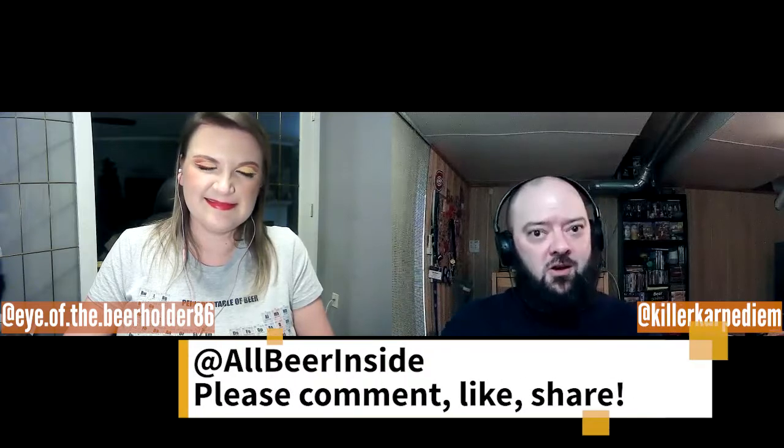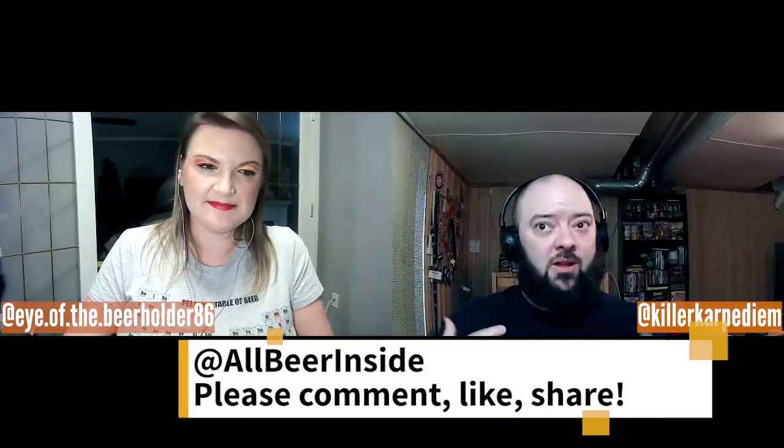Awesome — all of that's going to be in our show notes. For us, it's allbeerinside.com, the website, and at All Beer Inside on all social media. If you'd like to follow myself, it's at Killer Carpe Diem. We're hoping to get t-shirts and merch up sooner rather than later. If you like this episode, please subscribe, hit the notification bell and comment freely — please be nice. And as we say at the end of all episodes: drink craft, not crap.